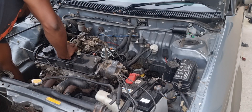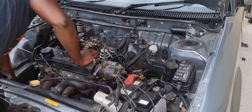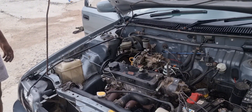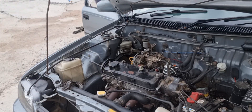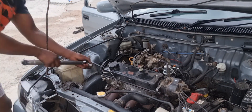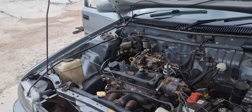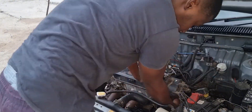The timing belt — some people call it the cam belt — does the same job: it controls when your valves open and close in order to get the vehicle running right. These are the current correct timing marks on the engine. We then loosen the cam pulley bolt, and the next step is to loosen the timing belt tensioner in order to get the timing belt off the car.